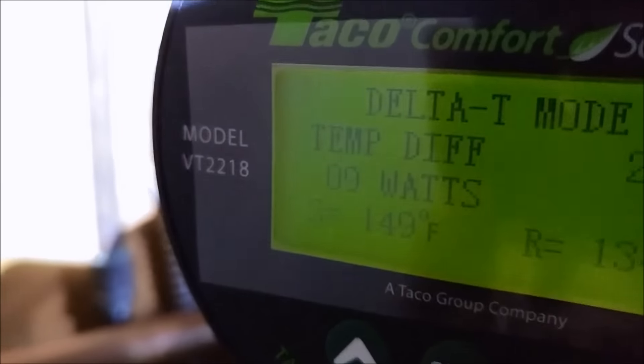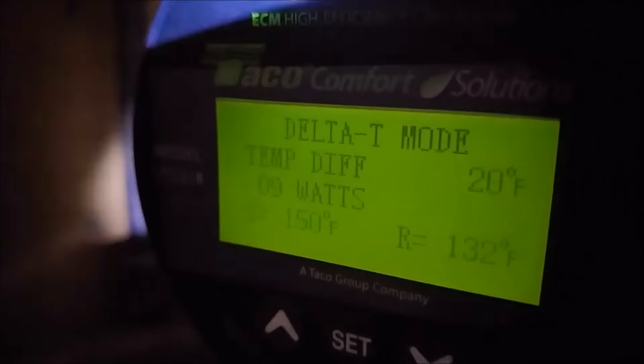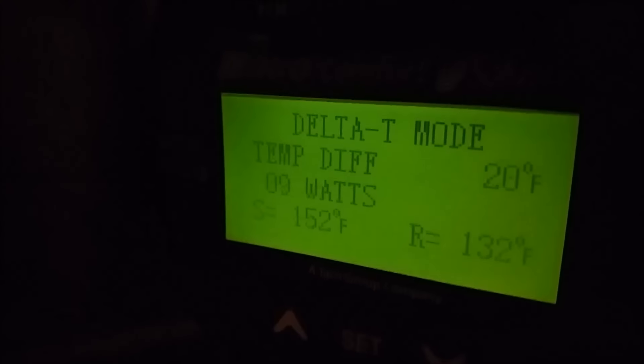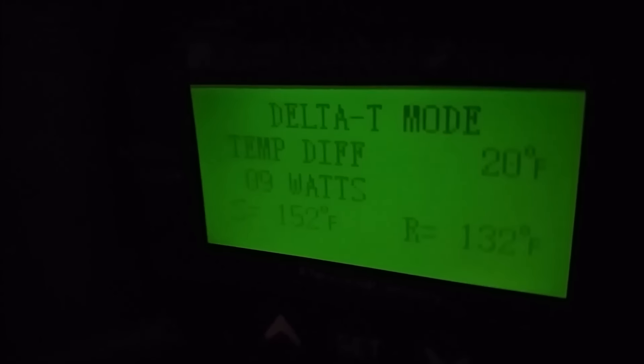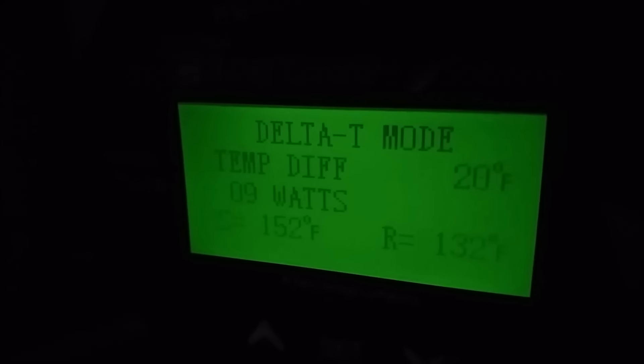Alright, that's the Teco VT-2218 pump, Delta T. Alright guys, subscribe and I'll see you on the next one. Thank you.